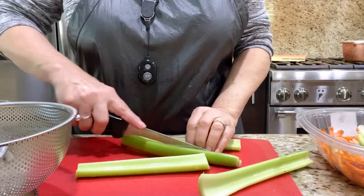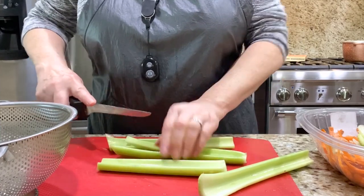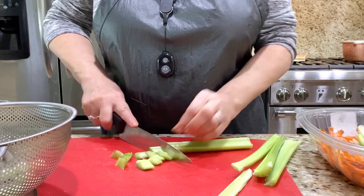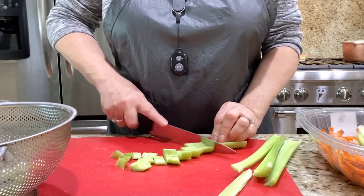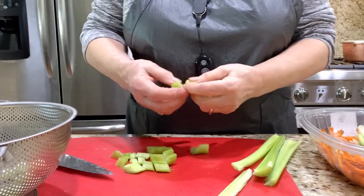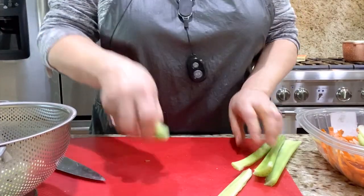I think I will add one more. This is too wide. Some viewers mentioned, what kind of knife do you use or always use? That's what I like, that's what I use. Whatever you like, that's what you use. So easy is that.